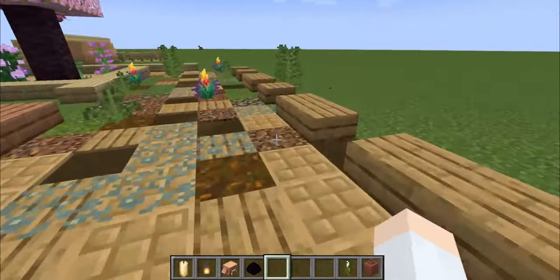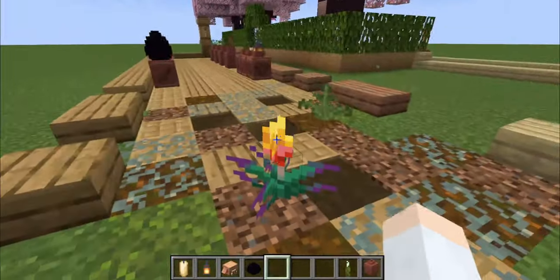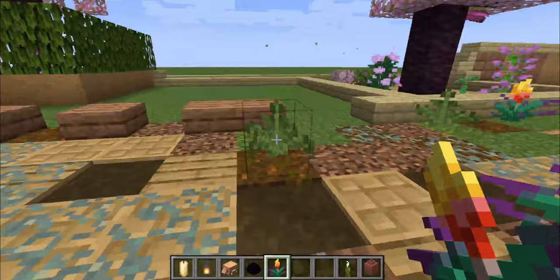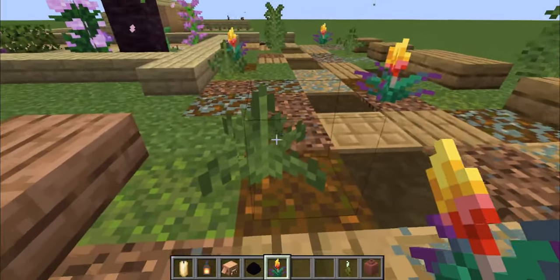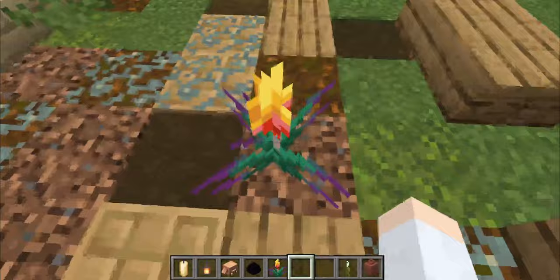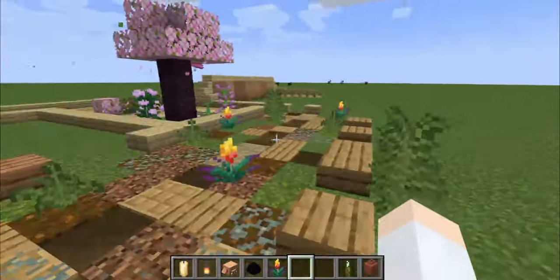To end off this list, we have a plant that works quite well if you want to do a sort of overgrown area — the torchflower. The torchflower works particularly well because it resembles the ferns quite a lot, both color-wise and shape-wise. If you look at the fern, it almost has the shape of the torchflower, so it's almost like a not-fully-grown torchflower, which gives it a really good feel. Those slightly bluish greens also go quite well with lichen, which you can use to add a lot more of this overgrown aspect.